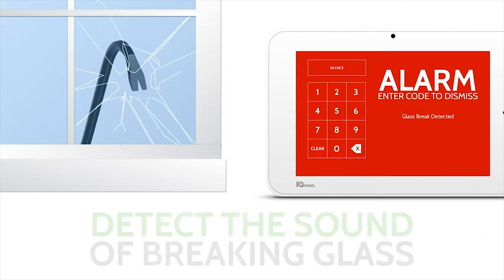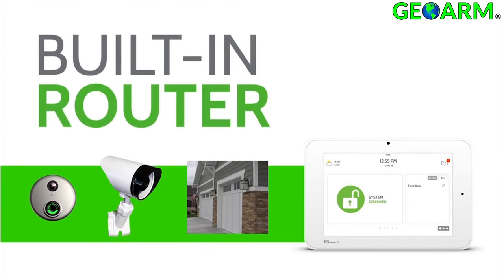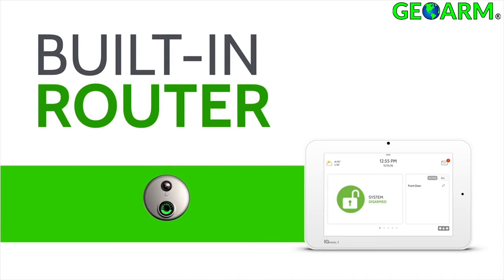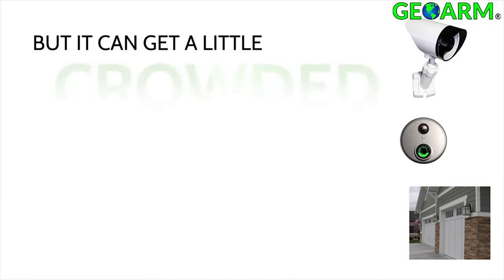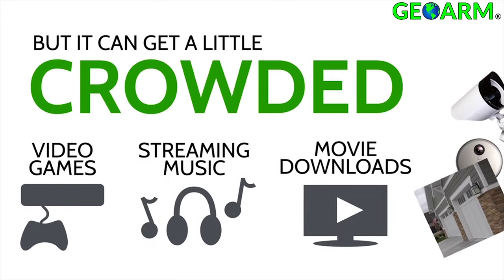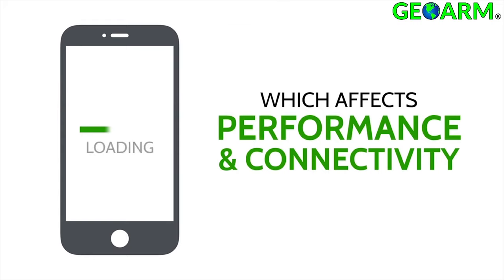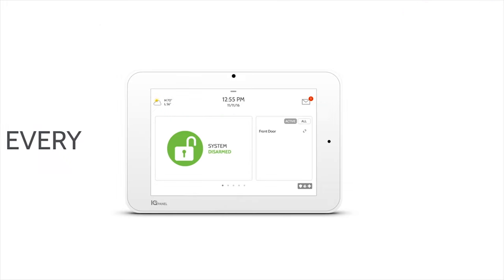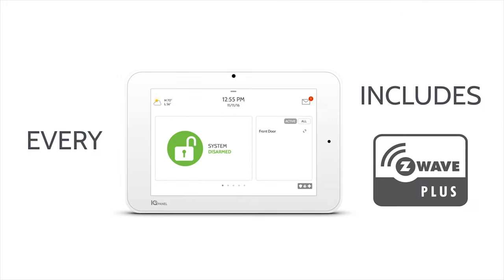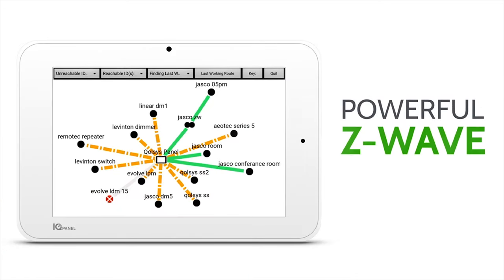This saves both time and money. The IQ Panel 2 also includes a built-in router. If a client has other devices such as video games or streaming devices on the Wi-Fi network, the IQ Panel 2 built-in router will divert some of the bandwidth so you don't see any lapse in connection speeds. IQ Panel 2 can also be set up to use Z-Wave Plus devices to create a smart home wireless mesh network.